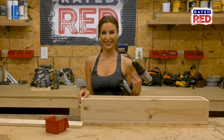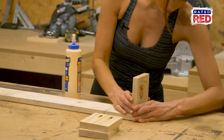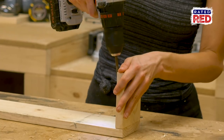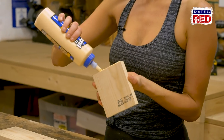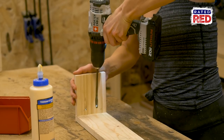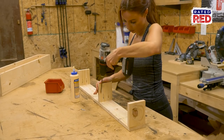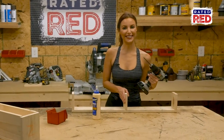Step five: build your brace. Step six: sand and stain.